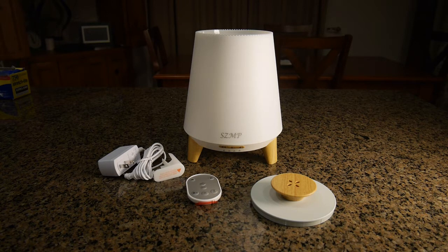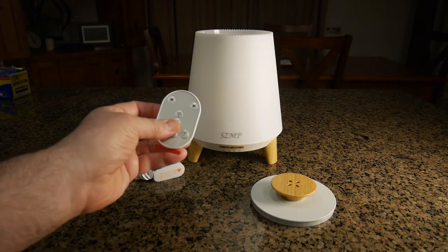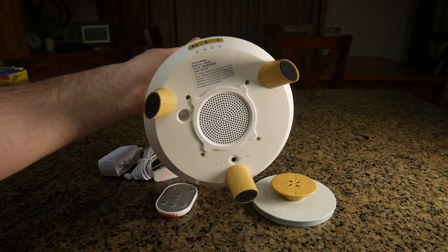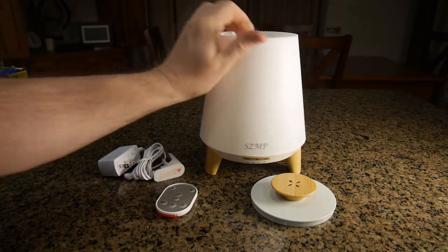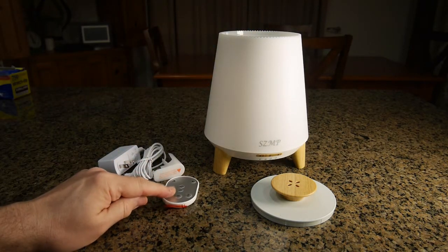What's included is a 300-milliliter capacity tank, a wireless remote control, and a Bluetooth speaker which is on the bottom of the unit — you can see the little speaker right there. There's also a control panel on the unit that mimics some of the functions of the remote.